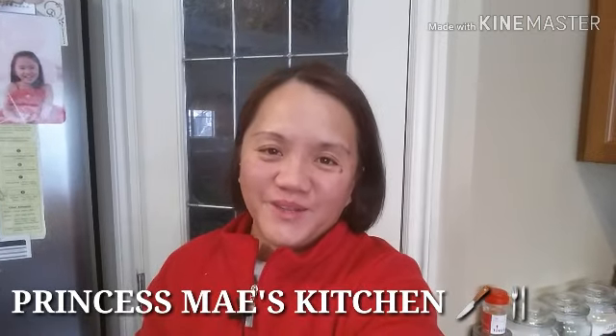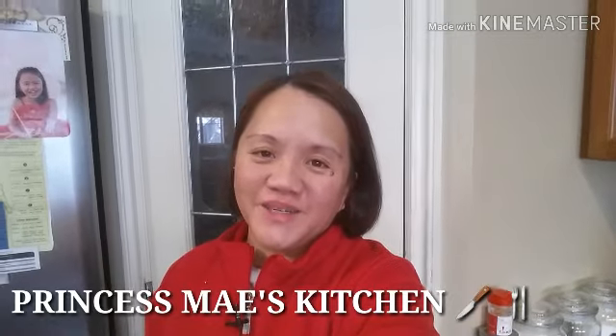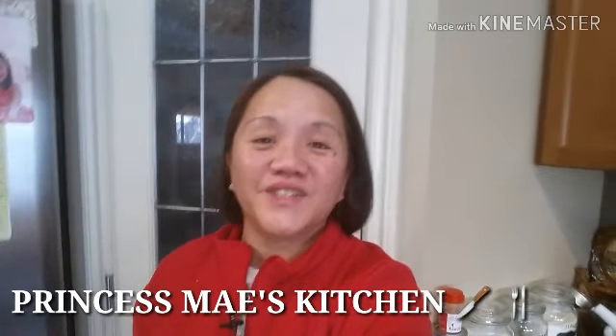Hey guys, it's May here. Welcome to my channel and welcome again to Cooking 101. I just finished work today but I'm off tonight so I decided to cook before going to bed. So today we're going to make a nice soup. It's a very simple plain soup but it's very, very healthy.